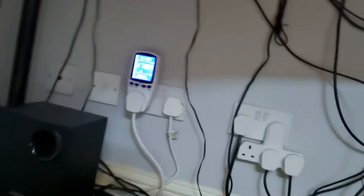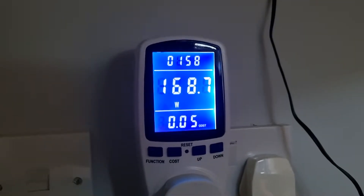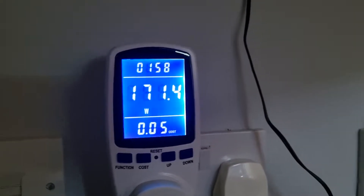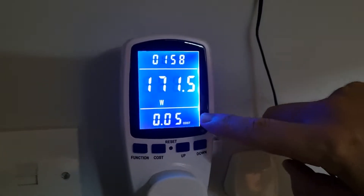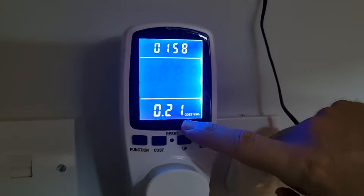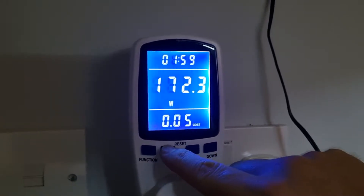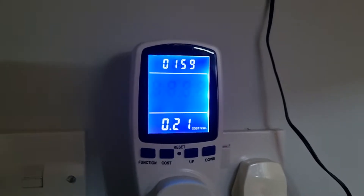Let's have a look at my meter that I'm currently running it on. I'm situated in Scotland — I've got a South African accent because I'm from South Africa but recently emigrated to Scotland. I'm in Great Britain and the cost per kilowatt hour over here is 21 pence. To get into US dollars you would multiply by about 1.36.